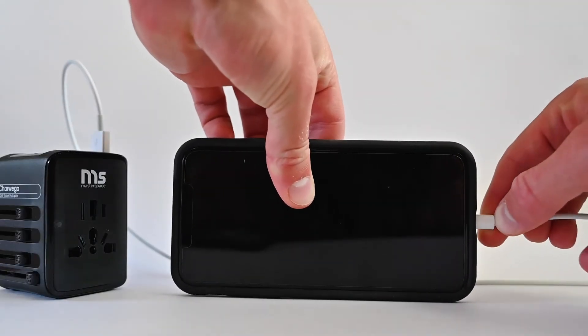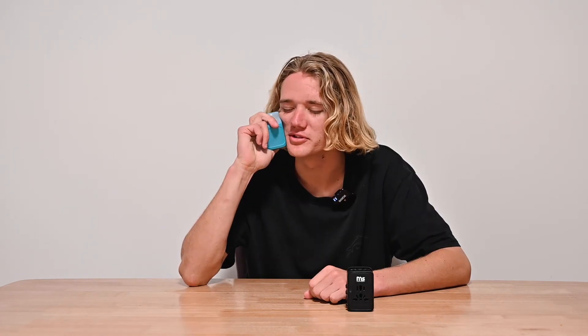Using USB Type-C, it can charge an iPhone X from 0 to 50% in just half an hour. With its smooth and slick texture, aesthetically it's a yes from me — so smooth.